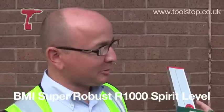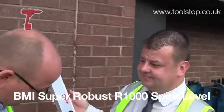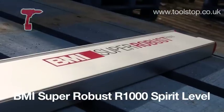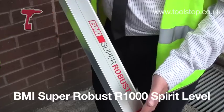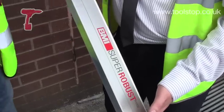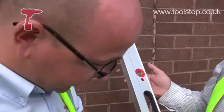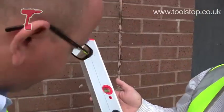Hi, Neil here at Toolstop TV. I'm here with Malcolm, and he's here to tell us all about this BMI Super Robust R1000 level. Now this is made in Germany, it's one of the top models on the continent, and there are a few features about it. Tell us first of all, Malcolm, about the robustness of this.